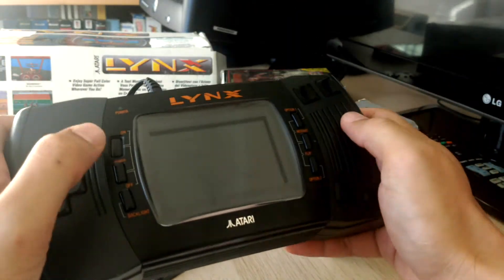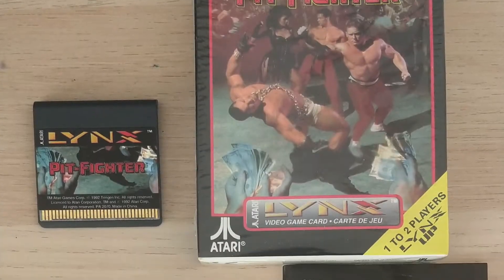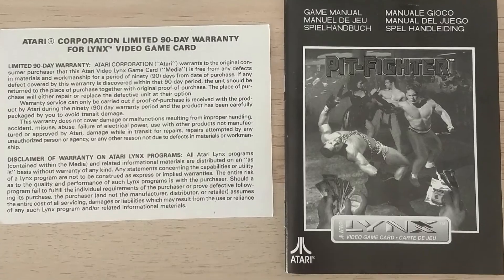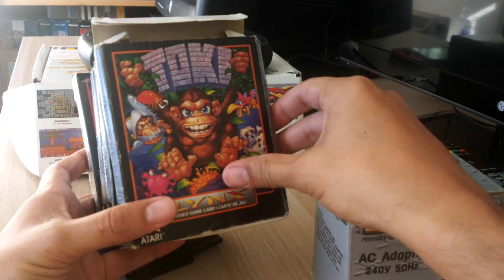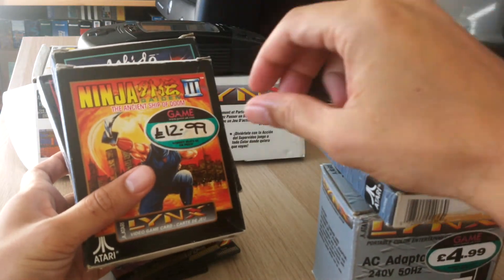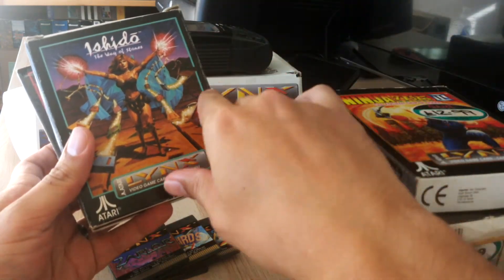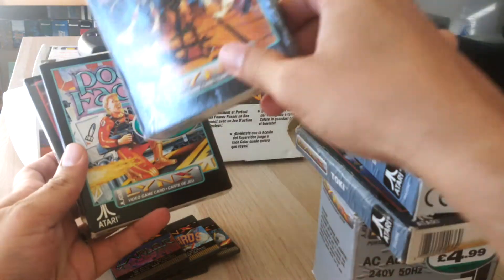Games for the Lynx came in these cardboard boxes, generally containing a user manual, sometimes a warranty card, and obviously the cartridge. Similar to NES boxes of the era, they tend to get a bit battered and most of mine are in a well-worn state. They do look pretty cool though, and most have that awesome late 80s, early 90s art style.